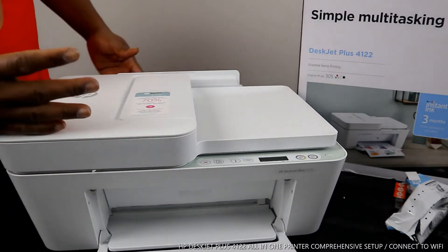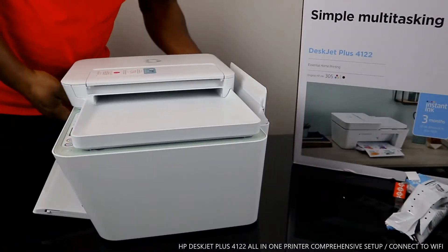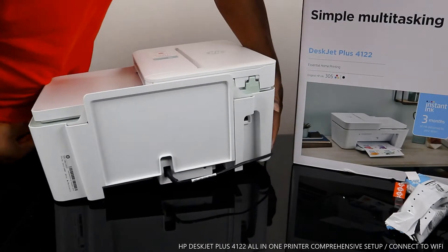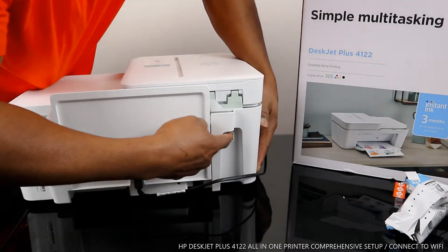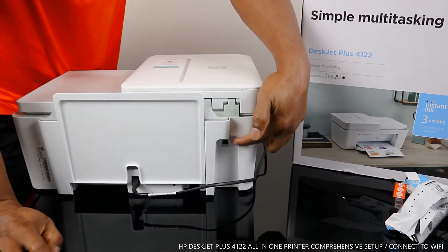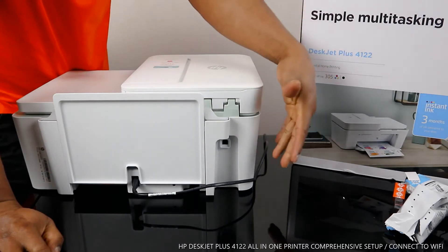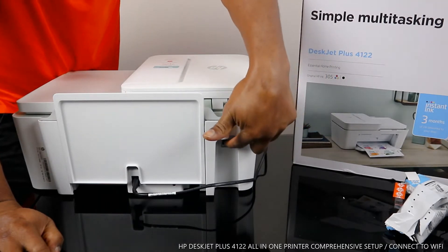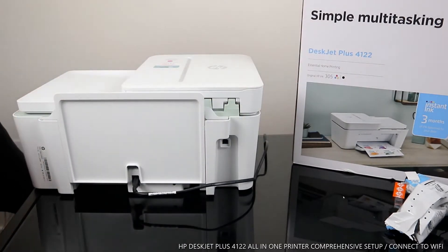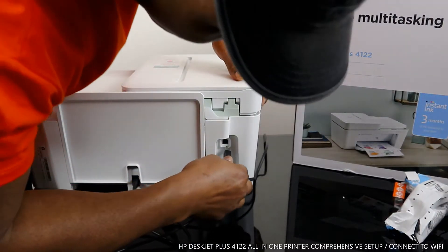I'll tell you some of the functions in case you don't know about them. The power cable for this printer is at the back here. This spot here is for the USB cable — the essence of this is for you to connect this to your PC if you don't have an Android phone or mobile device. You can also connect this printer to your laptop. This printer doesn't come with a USB cable; this is the USB cable, so you stick this inside.